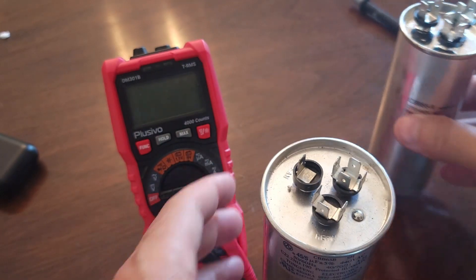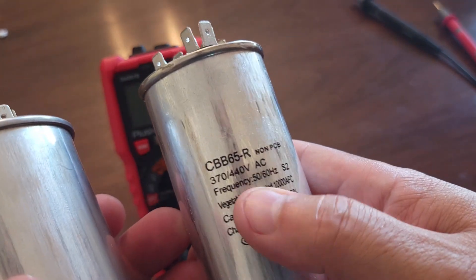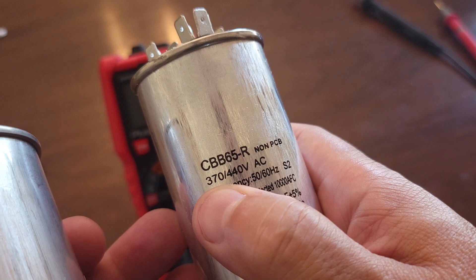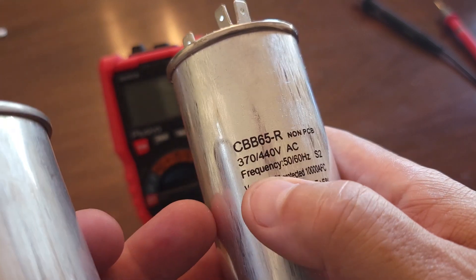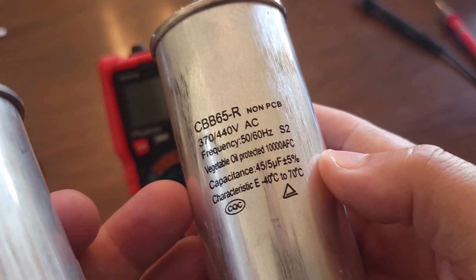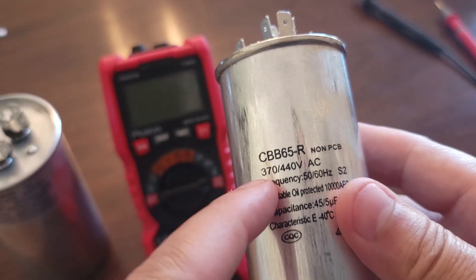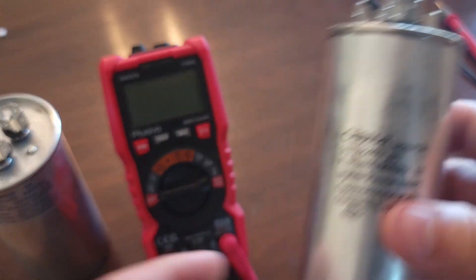Here's the replacement capacitor. It's a different size but has the same ratings. This one is rated 370 to 440 volts — meaning it works with anything from 370 up to 440 volts. Interestingly, this one is filled with vegetable oil to be more environmentally friendly. The capacitance is 45 and 5 microfarads, plus or minus 5 percent. I'll put a link in the description where you can get this one or similar ones from an Amazon store I found.